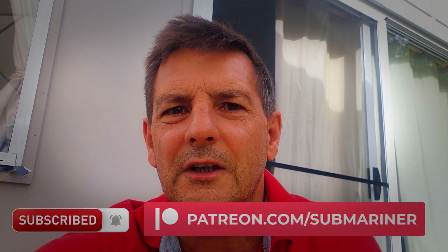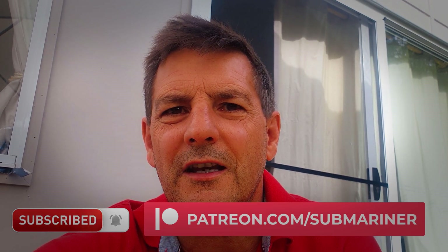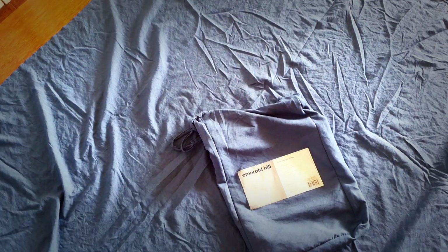A good night's sleep is very important when you're out on the road. If you find this video useful, please like and subscribe and hit that notification bell to get updates. We love subscribers — it's great to get the support. I hope you enjoy this video.